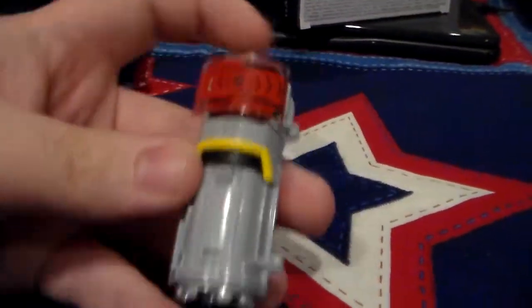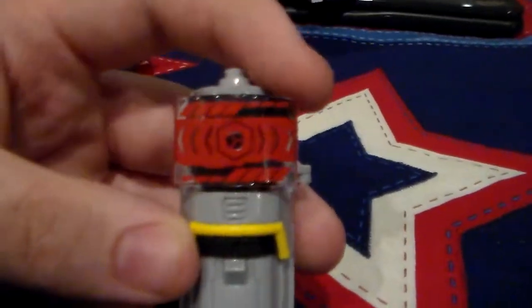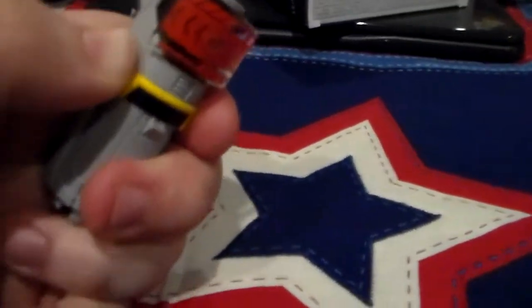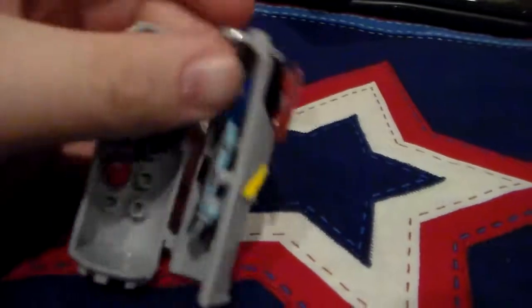Looking first at the sort of rec stand, you get this red printed piece that serves as the sort of hologram, and inside — if I can open this — there we go.